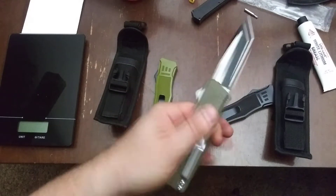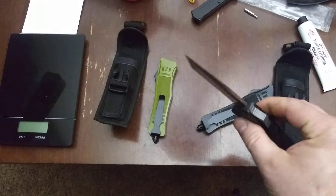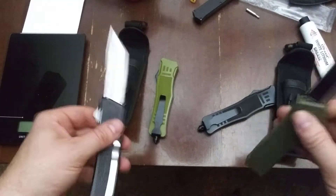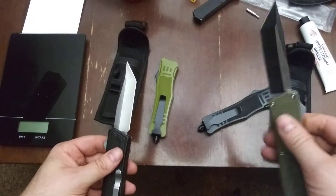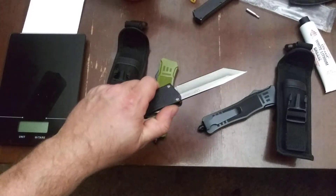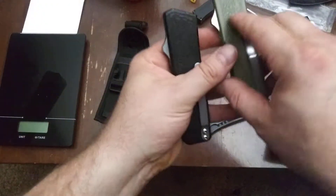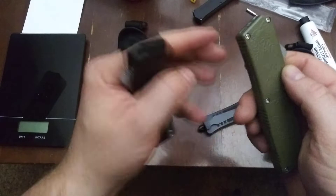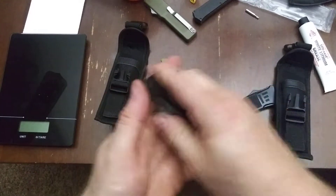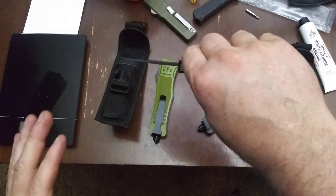You can barely see or hear that — it's crazy. Spending too much time on these. I thought these would be great, but you're basically counting on two little tiny screws for sandwiching these aluminum halves down on top of the blade, and that's where your strength is coming from. So I'm not saying you should use this to pry.